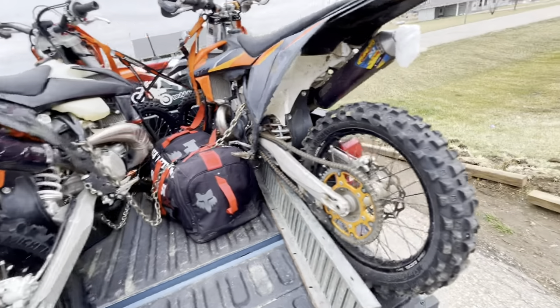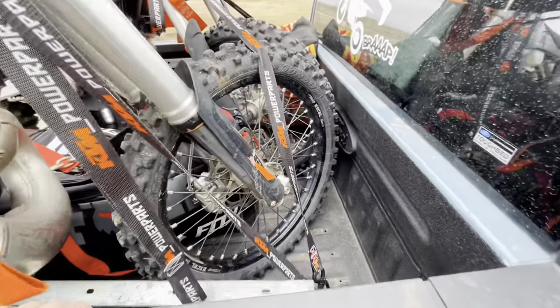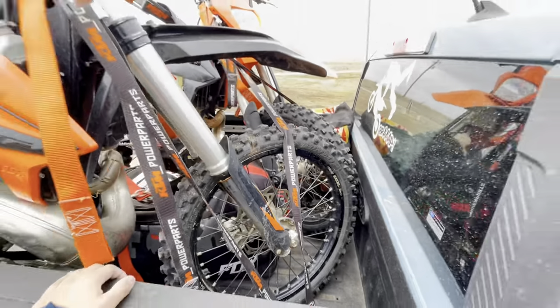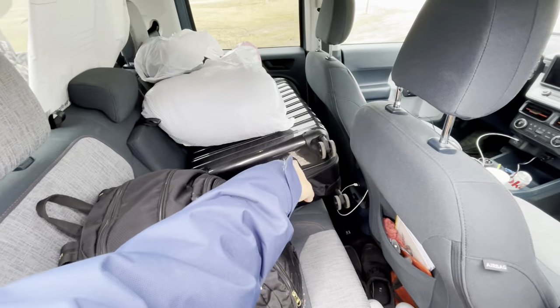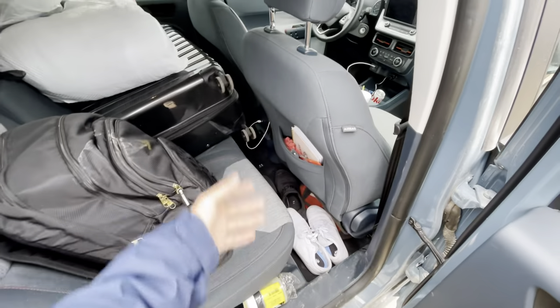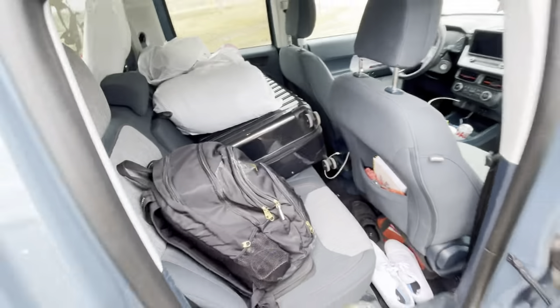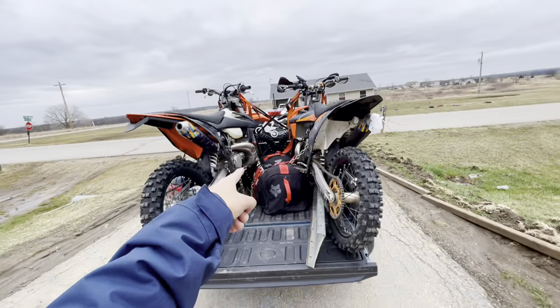The chain is a pretty good deterrent, not completely foolproof. Inside the truck we've got my computer, outfit bag, shirts, shoes, and a drone. It's pretty packed in here, fitting everything.